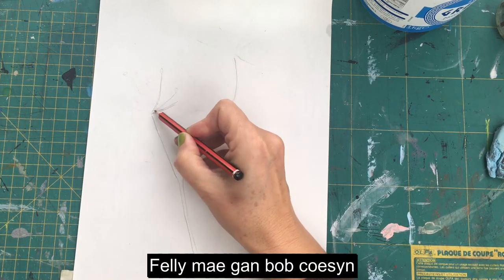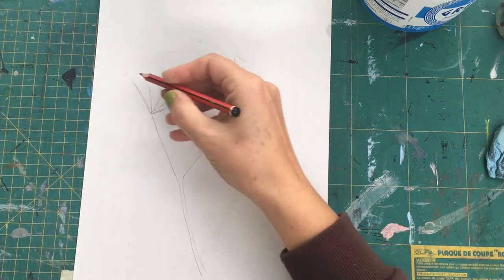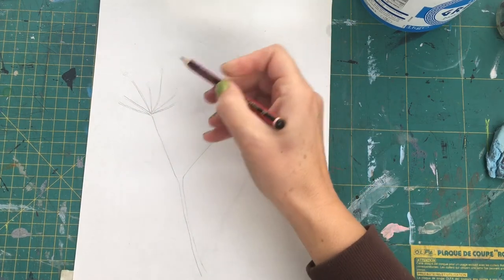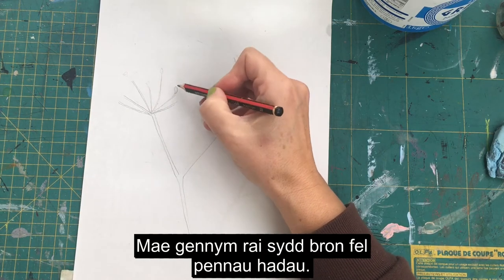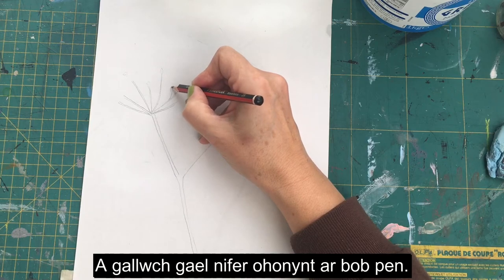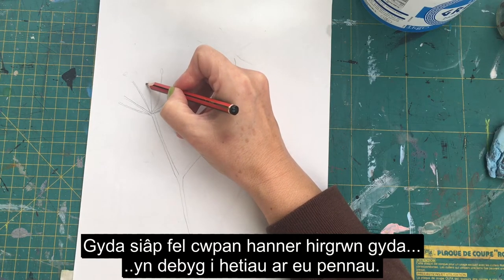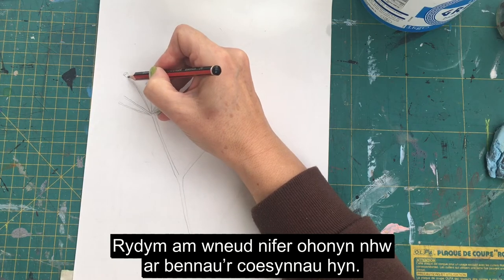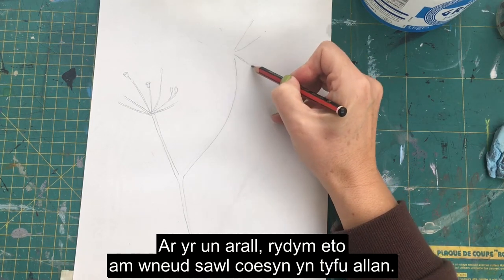Each stem has these lovely projections coming out of them with white flowers on the ends. On the left we're going to do the semi-open flowers, so you've got some that are almost like seed heads and you can have multiples of those on each head. Then you've got some that are sort of half open with half an oval color shape with a little almost like a hat on.